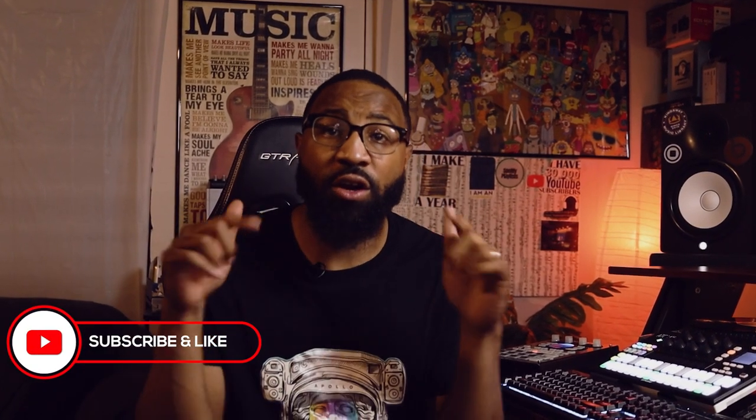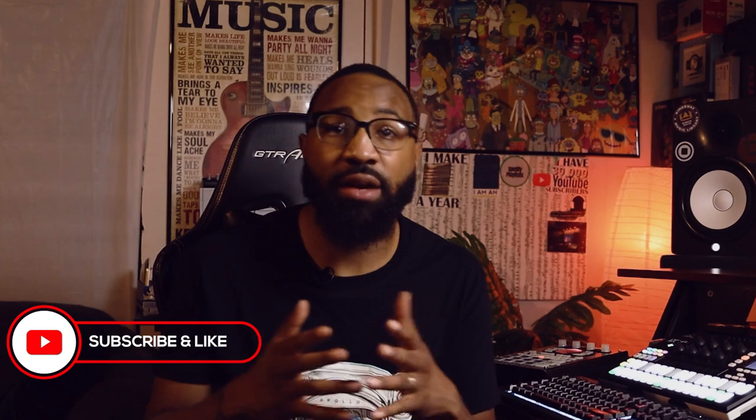Yo, what up everybody, welcome back to another video. It's me, they call me Heat. If this is your first time watching, I'm a music producer of over 10 years and on this channel I show producers how to make some of the best boom bap style beats.